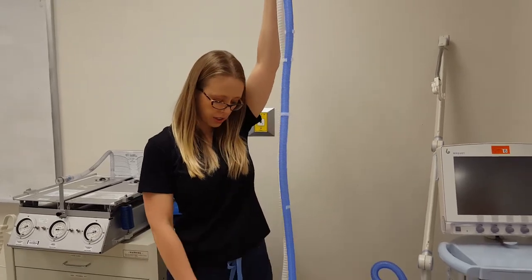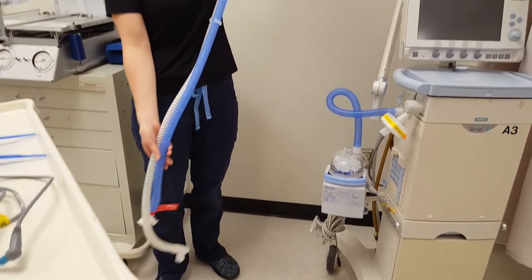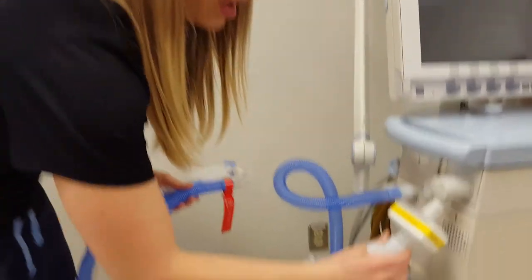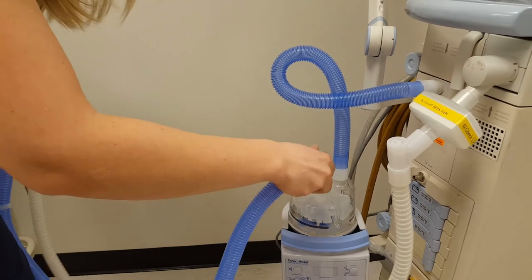Make sure the circuit never touches the ground or anything dirty, as it's going on to your patient — keep it as clean as possible. Your white expiratory limb will connect to your HEPA filter, and the blue inspiratory limb will connect to the wet side of your heater.